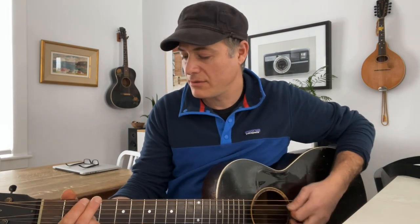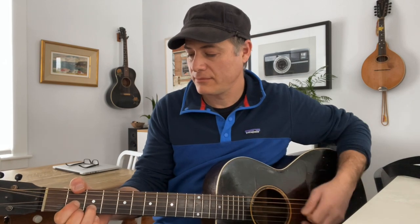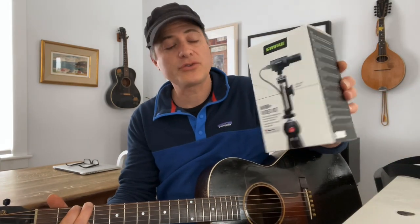Hi there, everyone. I'm Mark from Folkway Music. I hope you're all doing really well today. I'm here in my house with my own guitar because I just got myself a really fun new toy — the Shure MV88 Plus video kit.